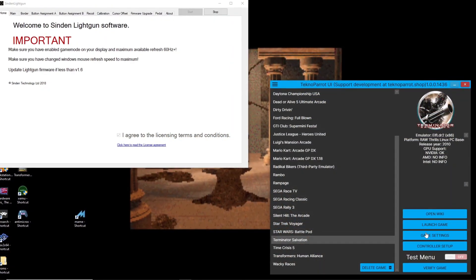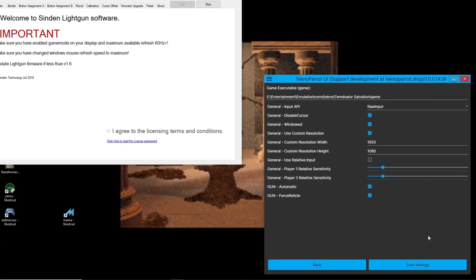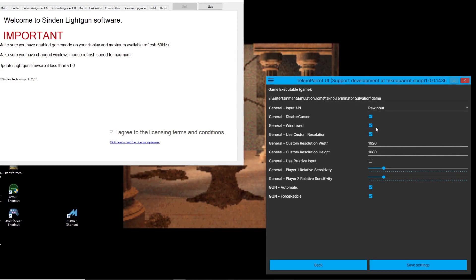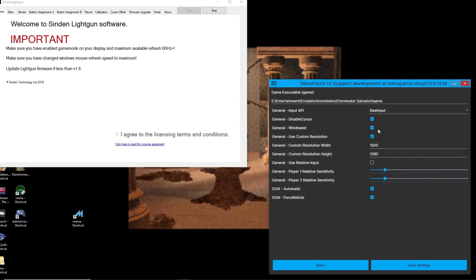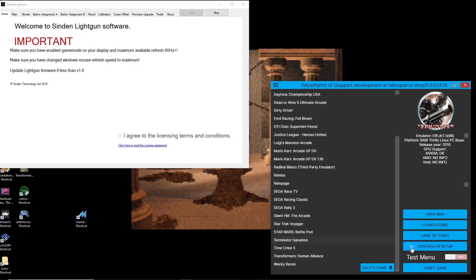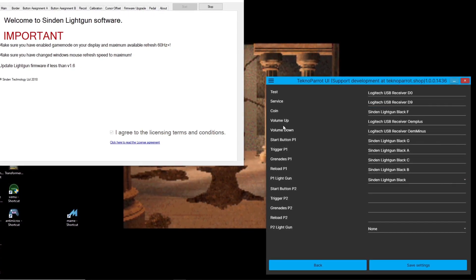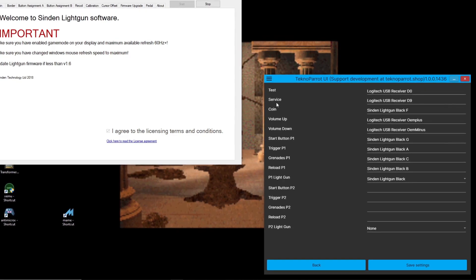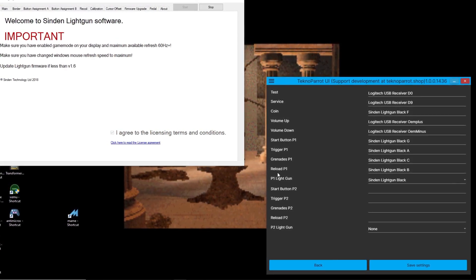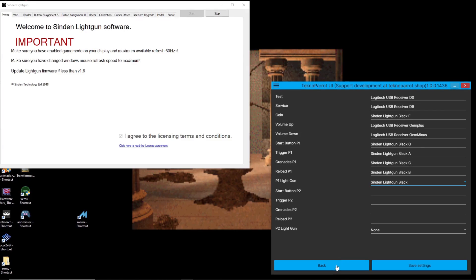The basics of this technology are of a camera giving the mouse cursor orientation and direction based on the camera's field of view in relation to a white bezel that is overlaid over the monitor by the Sindan software. When pairing the Sindan light gun with Technoparrot, we will need to make some changes to our setup. We'll need to enter the game settings menu and verify that under the input API we have raw input selected. We'll also want windowed option selected, use custom resolution selected, and verify that you have the correct resolutions listed under width and height. Let's now move to the controller configuration area, where I've continued with using the 0 and 9 keys for test and service buttons, with the coin, start, trigger, grenades, and reload buttons all bound to the Sindan controller. You'll also need to verify that you have the Sindan light gun selected under the player 1 light gun drop-down menu.